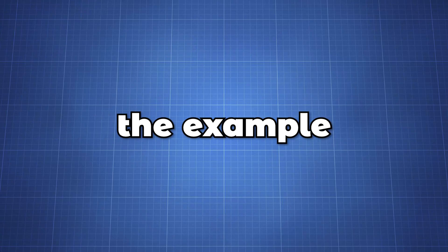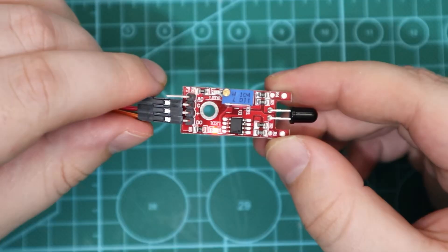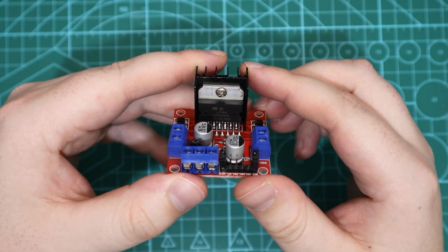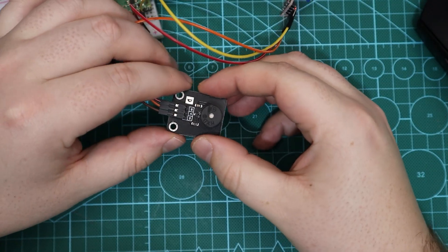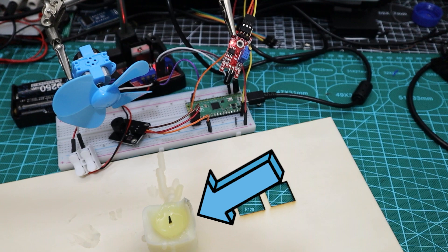To follow along with the example you will need the following components: a Raspberry Pi Pico with header pins, the flame sensor module, an LM298N motor driver which we covered in a previous video, along with a 3 to 6 volt DC motor and propeller, a buzzer module, a breadboard with a few wires, and finally something to burn. Just be careful not to start a fire accidentally.